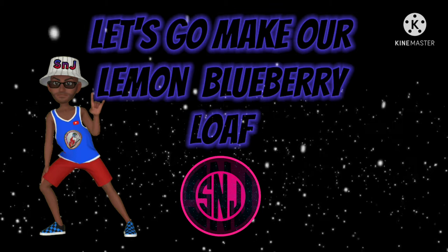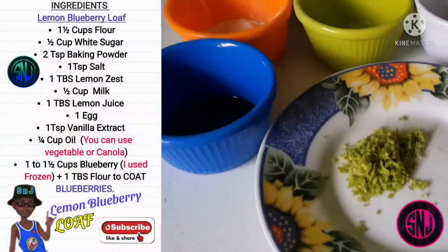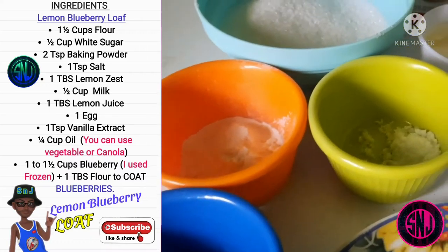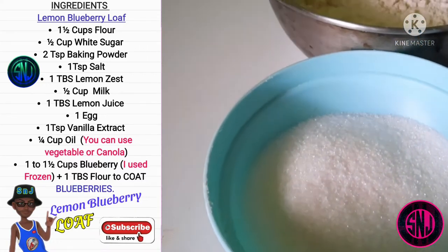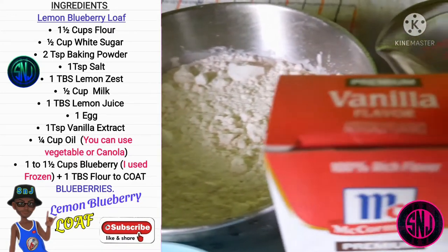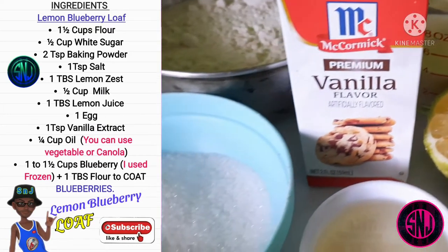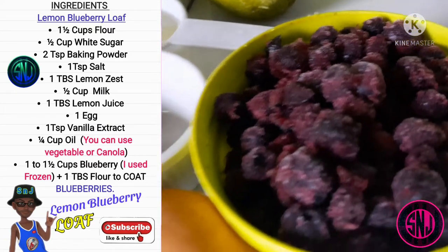Let's go make our lemon blueberry loaf. Here are our ingredients: one and a half cups of flour, half cup of white sugar, two teaspoons of baking powder, one teaspoon of salt, one tablespoon of lemon zest, half cup of milk, one tablespoon of lemon juice, one egg, one teaspoon of vanilla extract, quarter cup of oil, and one and a half cups of blueberries.